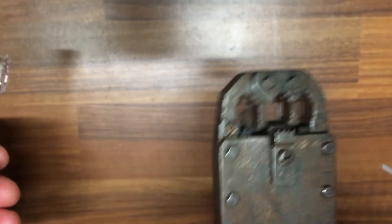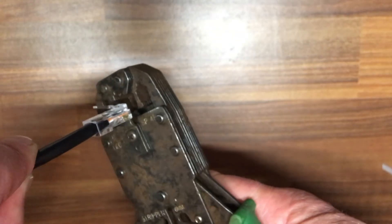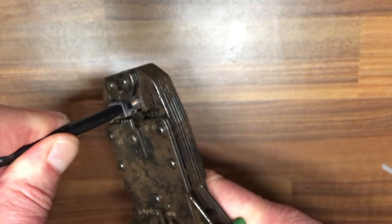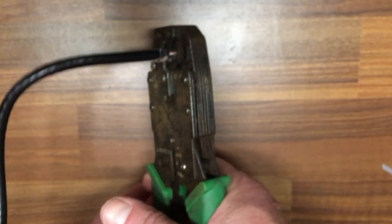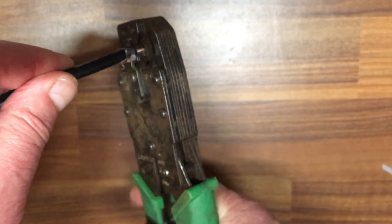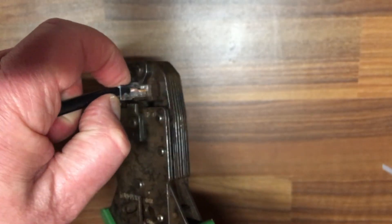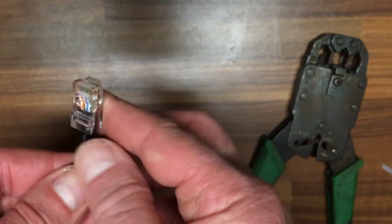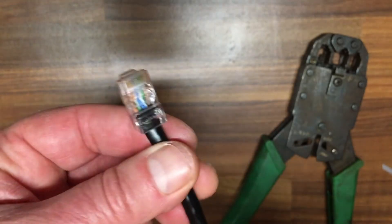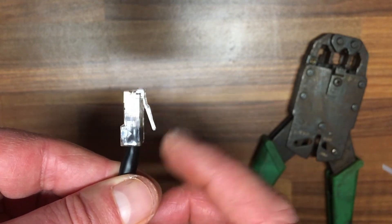Using the crimp tool — which cost me less than a tenner online — just put the plug in. Once it fits, it clicks. Then press down and squeeze it together, good and tight. Do it again a second time, then press the little locking tab down and lift it out. We're all crimped. Looking at the other end, it's exactly the same, so there's no reason why this shouldn't work and why it shouldn't lock into place.